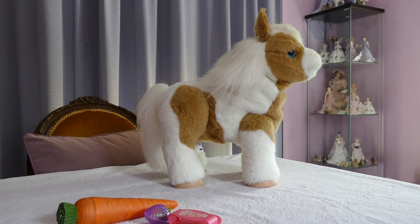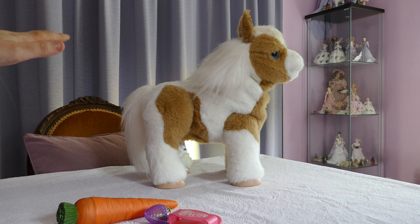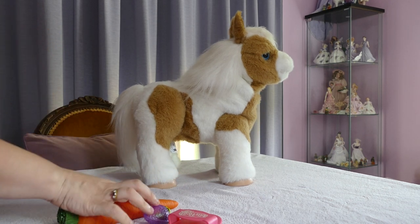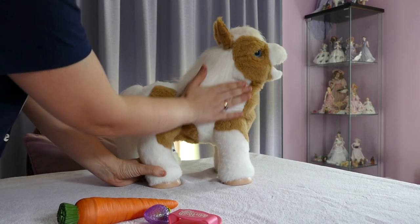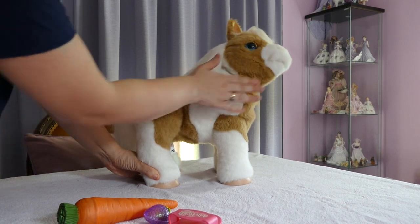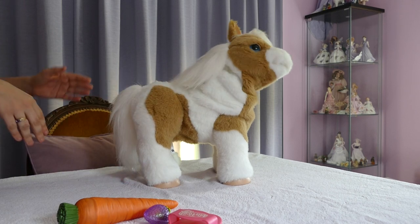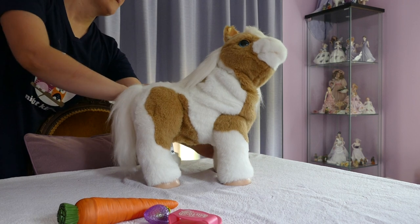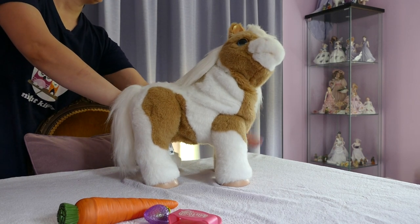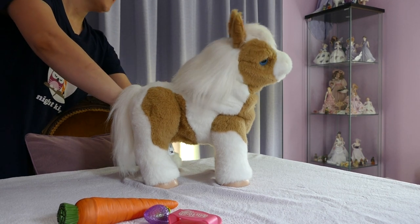I'll just make sure I've got her in the centre there. So as I said, she's got sensors all over her body. She can tell when you're talking to her, and the sensors on her body will make her turn towards you as you are stroking her. So she's turned her head to have a look at me. Now we'll try turning her head the other way — I'm now stroking her other side. And there she goes, she started looking the other way.